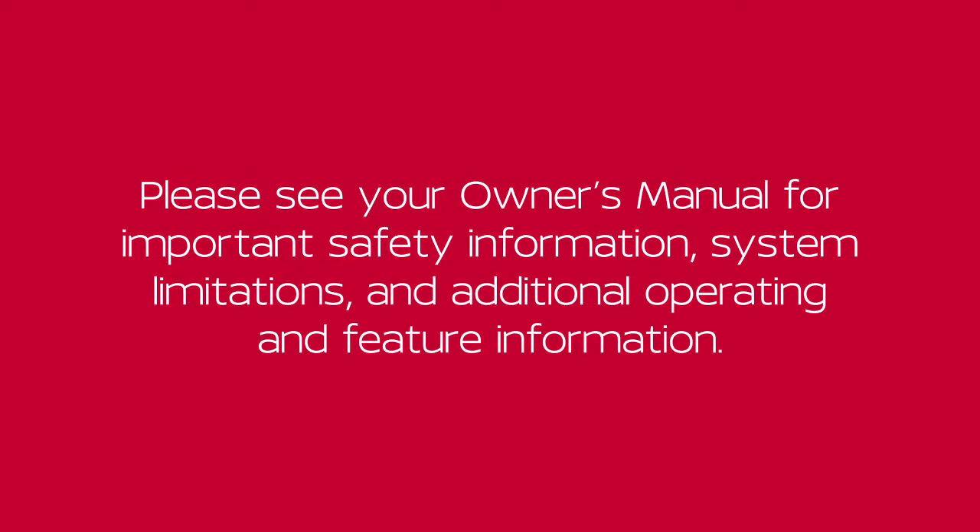Please see our Owner's Manual for important safety information, system limitations and additional operating and feature information.